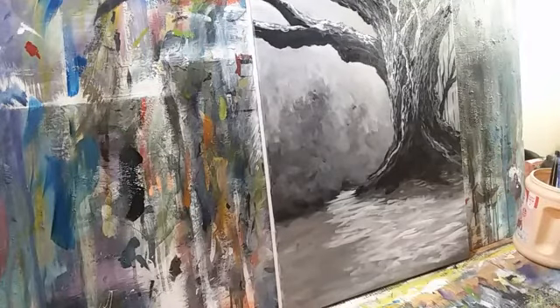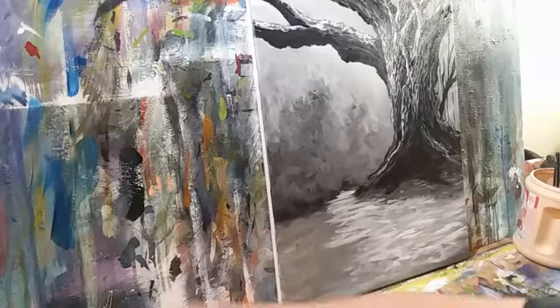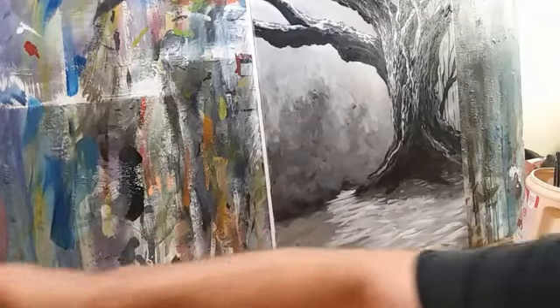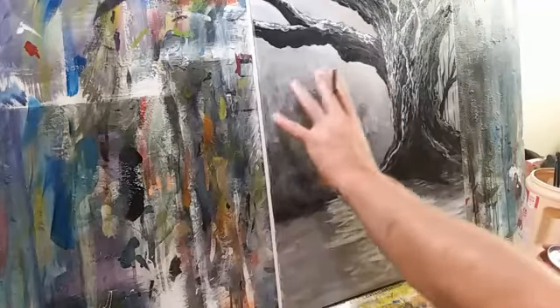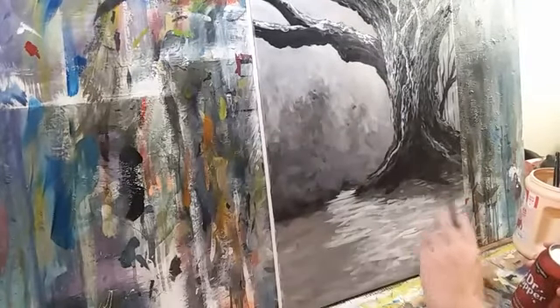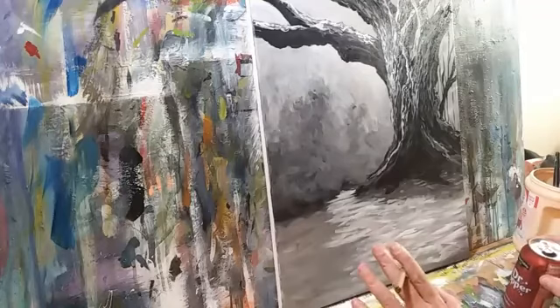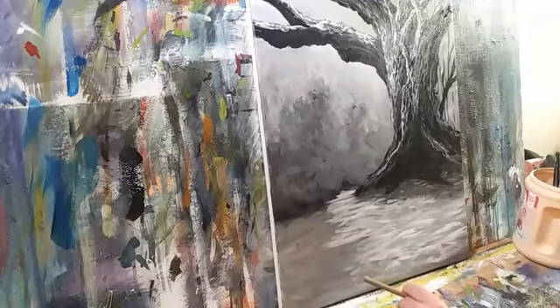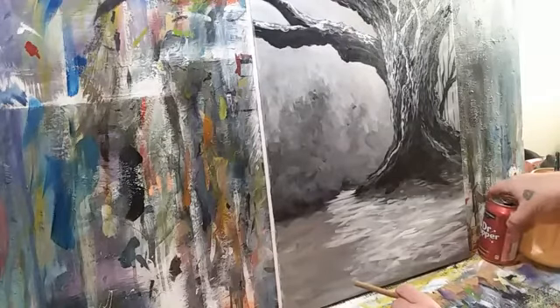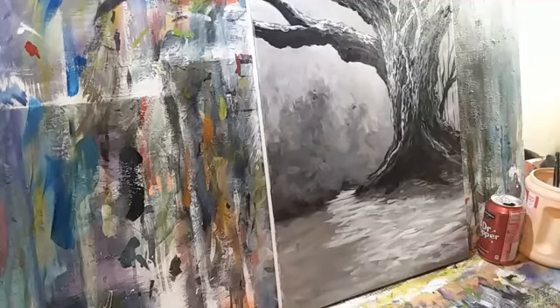This needs to dry just a little — you want it to be tacky but not bone dry. So I'm going to rinse my brush thoroughly, and then we're going to put in a little bit of these trees back here in the background and then work the foreground. I'm going to call the tree good for right now — it may tell me it wants more in a little bit. The paints are right here on the palette, I can absolutely keep going with that.